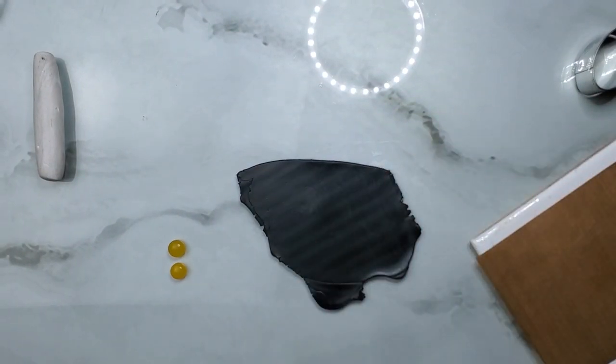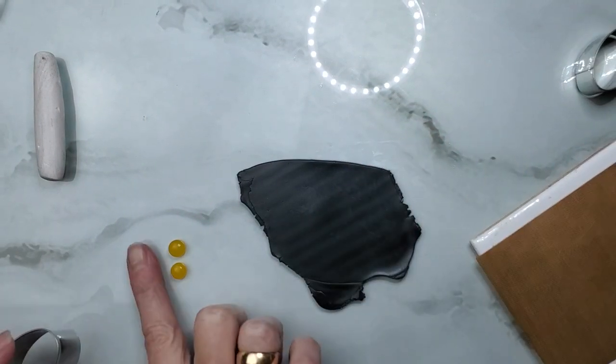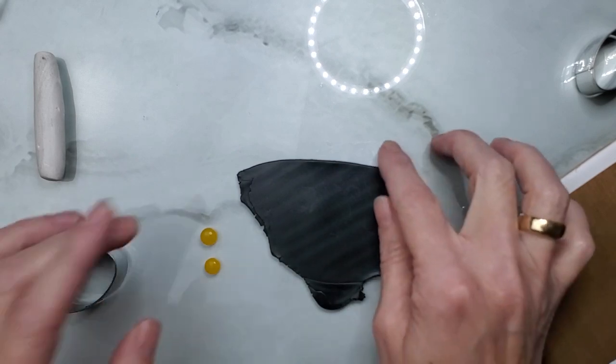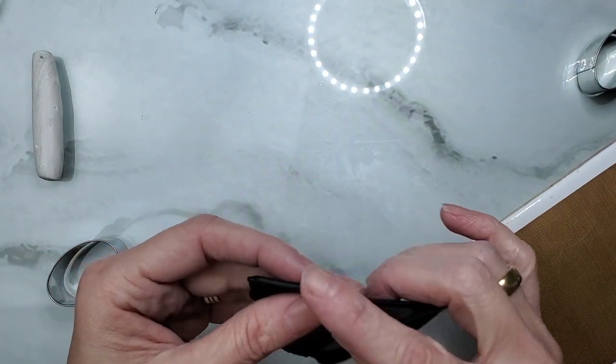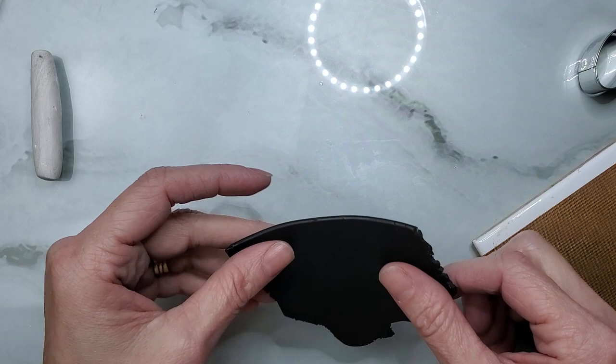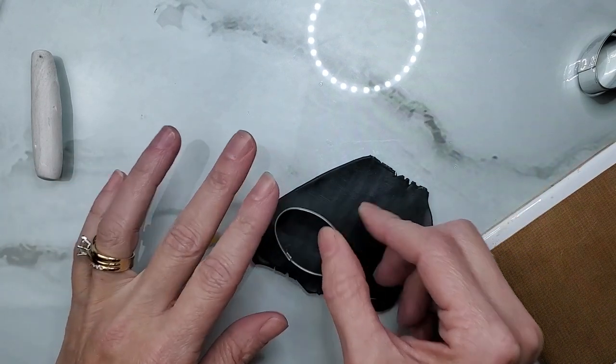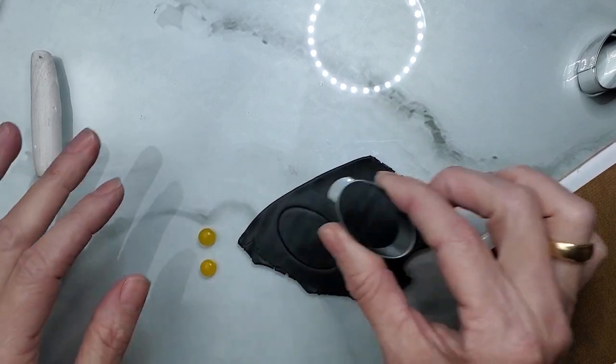Hi guys, it's Sherry. Today we're going to be making a pair of earrings and the first thing you need is your Premo clay, two round stones, and an oval cutter. I have my black Premo clay, rolled out to my thickest setting, and I'm going to cut out two ovals.